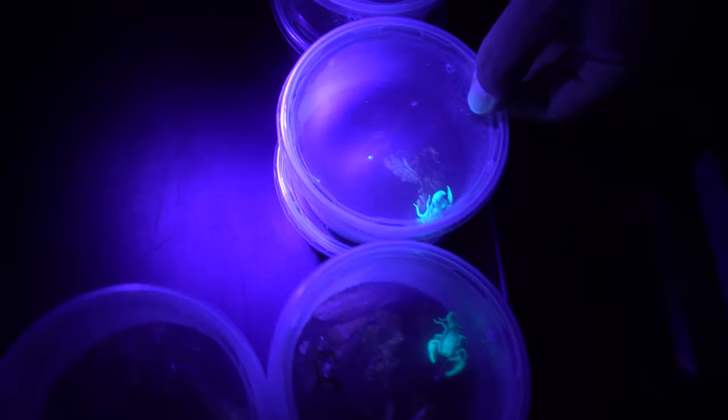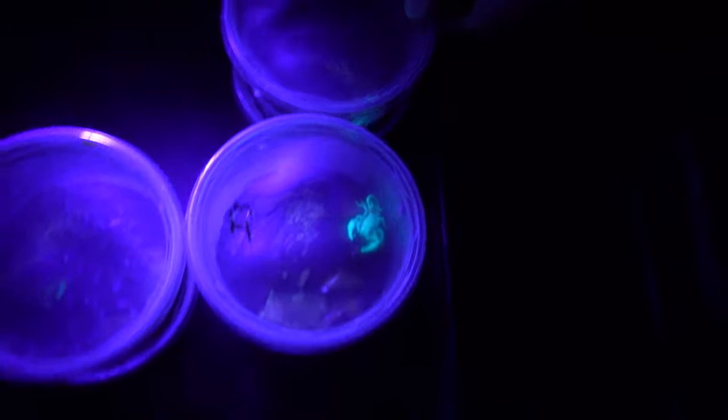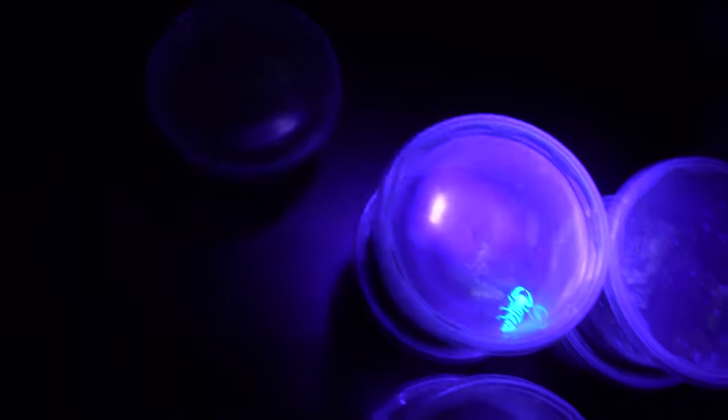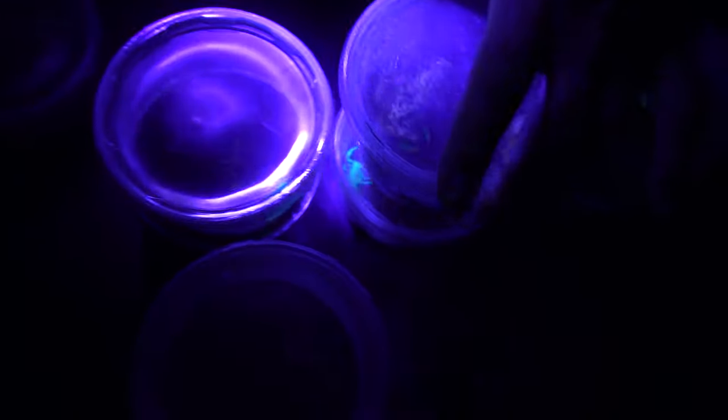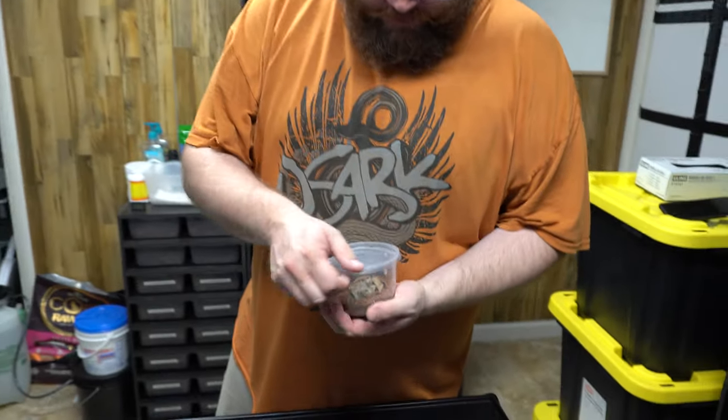The keratin in the exoskeletons is blacklight reactive, so I'm shining the black light on them just for fun. You shouldn't do that often because it can cause something like a sunburn — so don't do it a lot. But if you're ever walking around looking for scorpions, a blacklight is a quick way to find them. I'm going through and doing some maintenance on the baby Emperor scorpions.